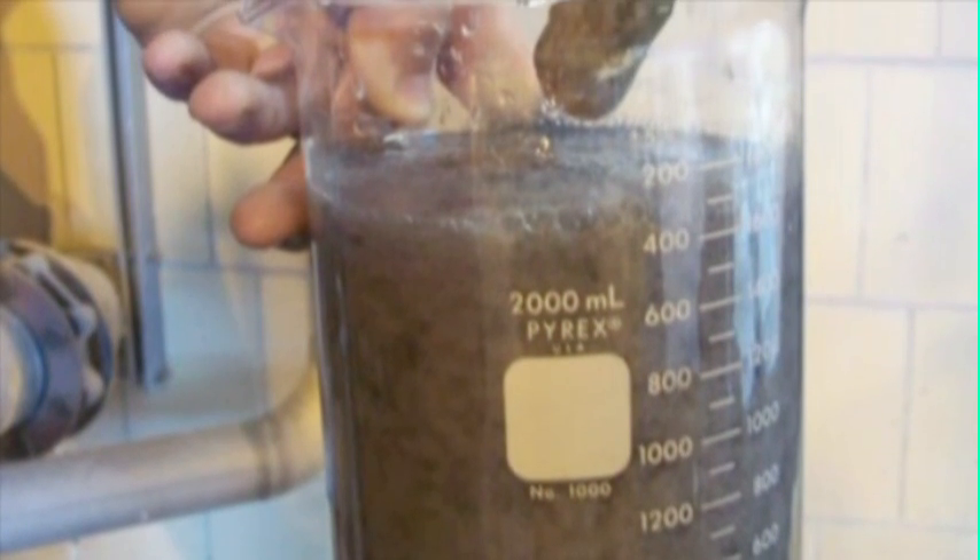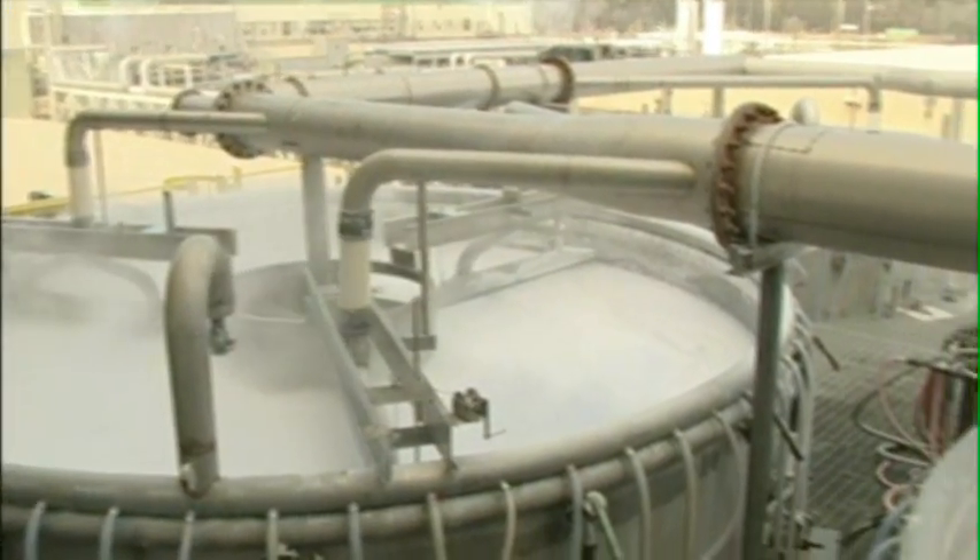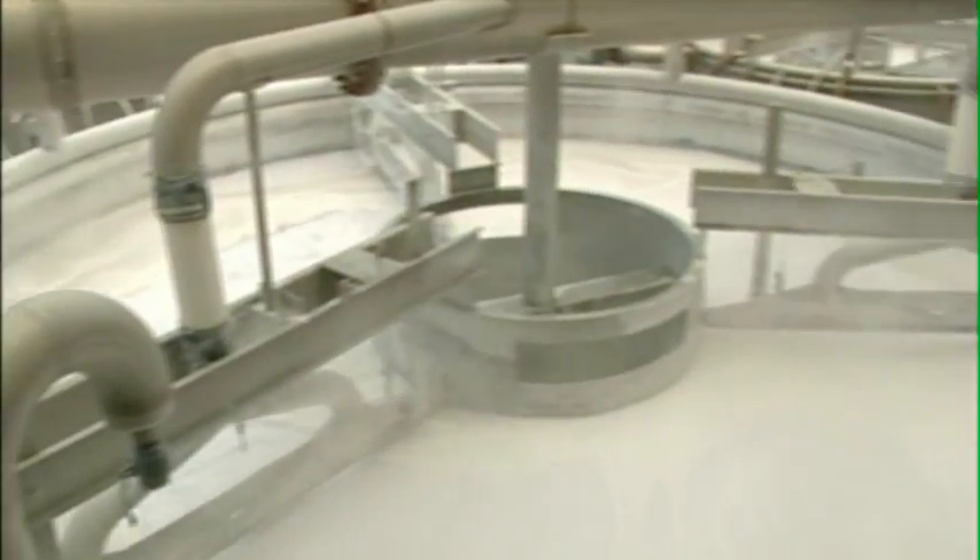However, the pulp still contains the ink that had been on the paper and it has to be removed. In the de-inking or flotation process, air is injected into the pulp and water mixture causing fine bubbles to form. The ink separates from the pulp fibers and sticks to the surface of the bubbles, which rise to the surface as a foam.